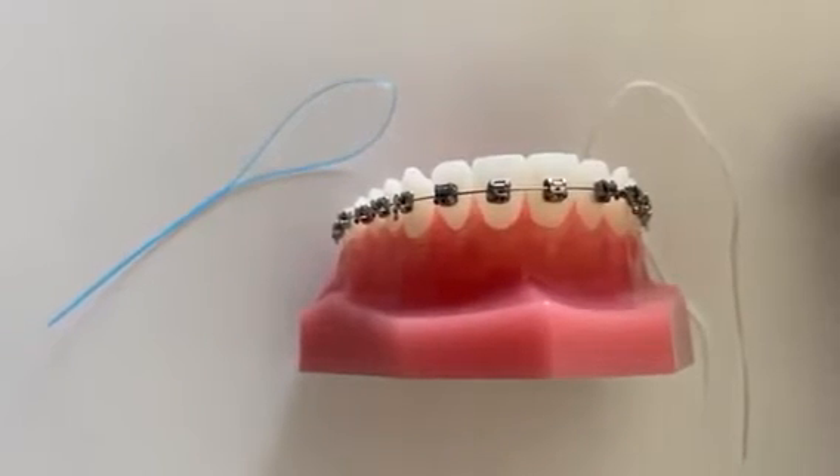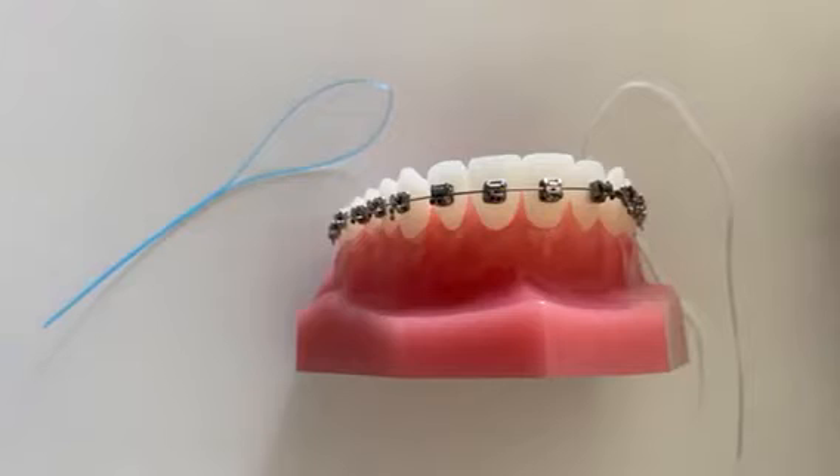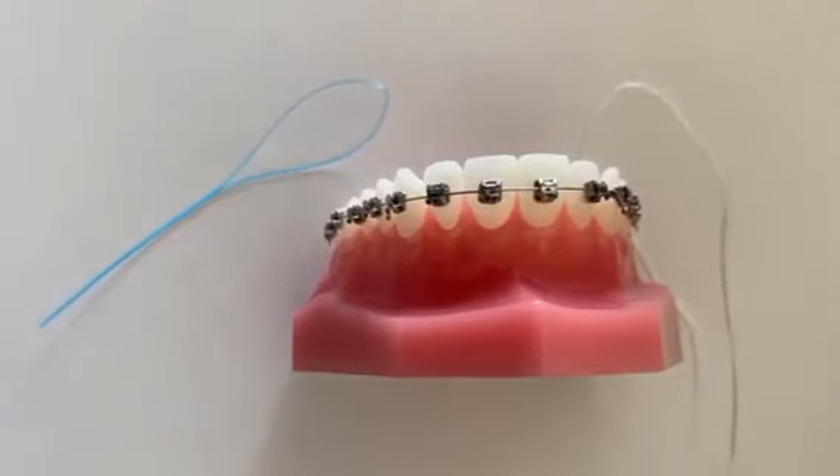Flossing is a method of interproximal cleaning which cleans the surfaces of the teeth that cannot be accessed by your toothbrush.